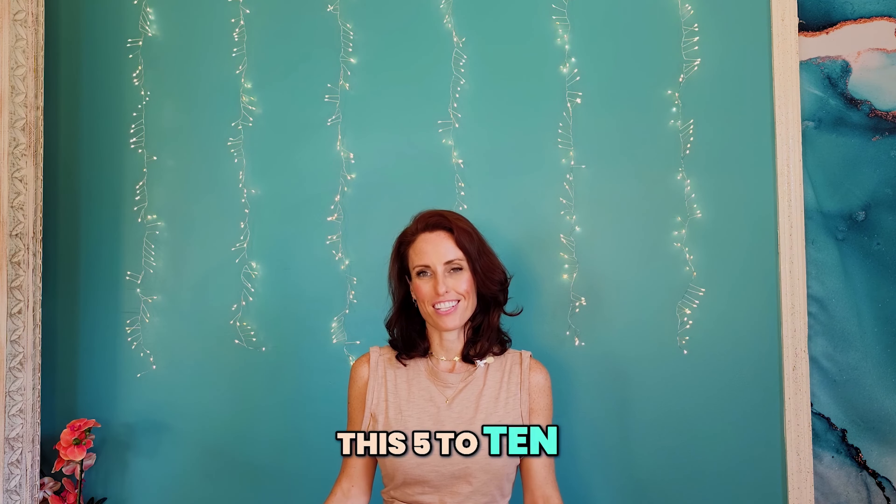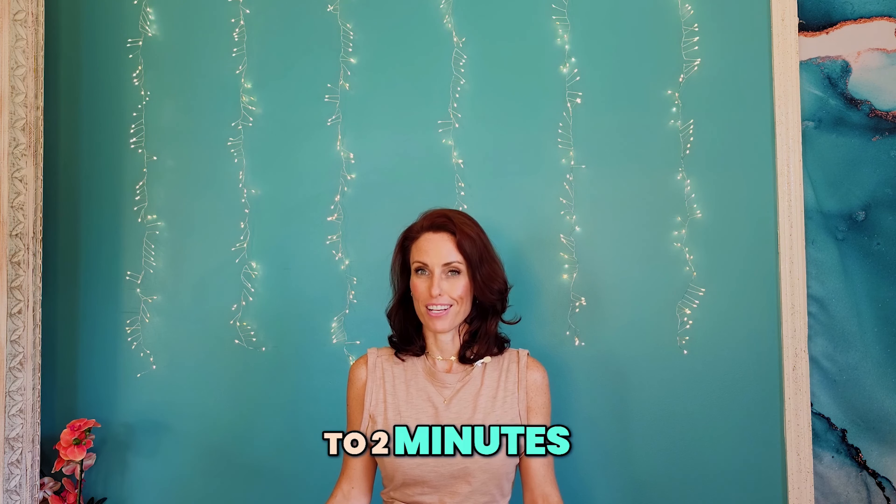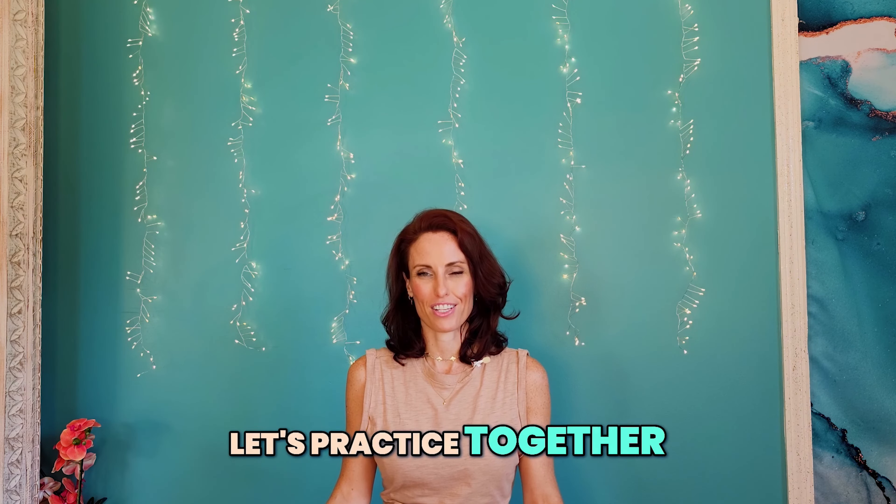You'll want to perform this 5 to 10 times, or for 1 to 2 minutes. Let's practice together. Here it is.